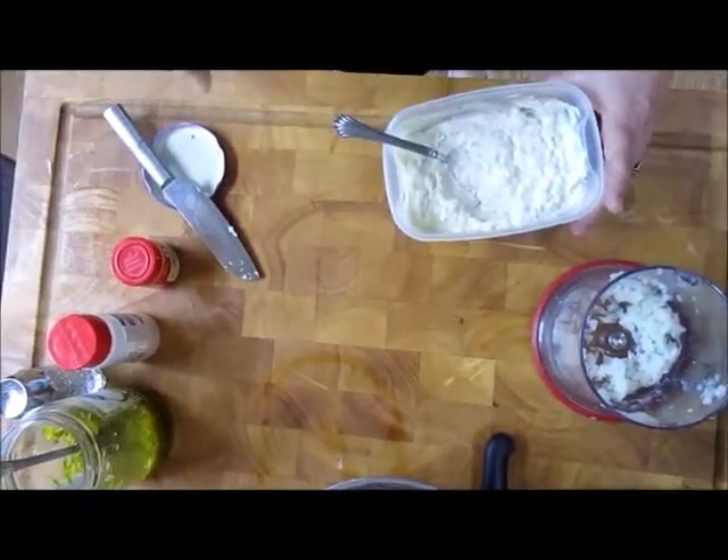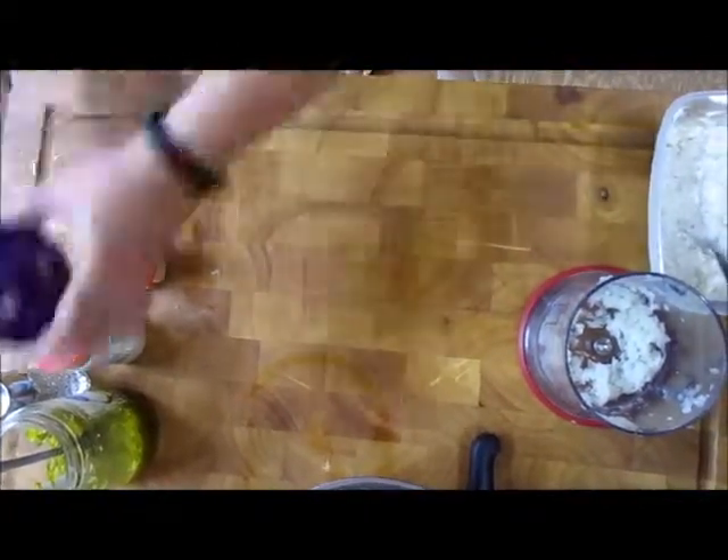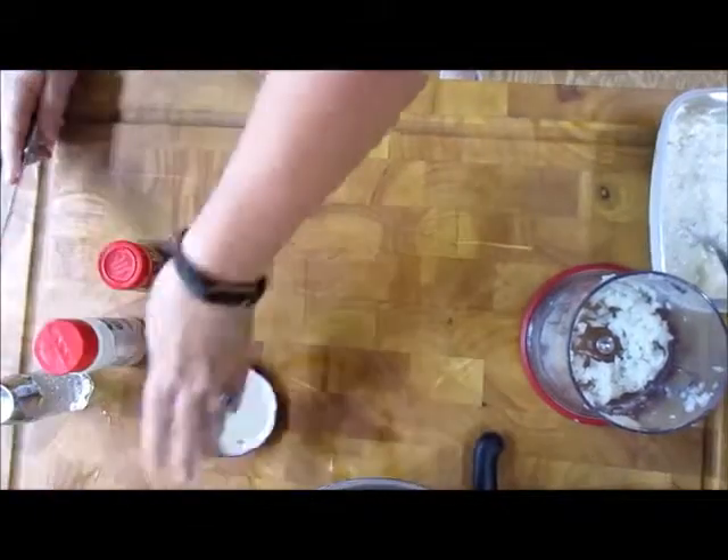Oh yeah, we've got it going on now. There's our tartar sauce. Next, we're going to cut up some french fries, so we're going to set this to the side.